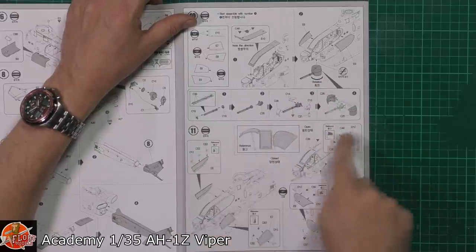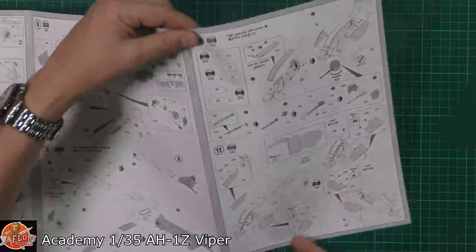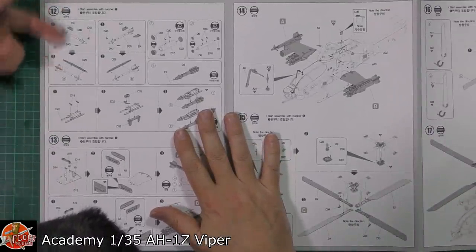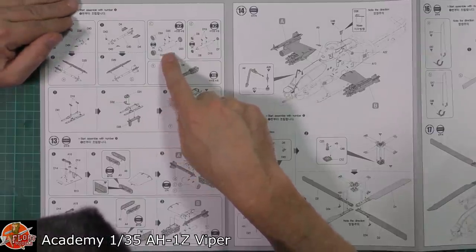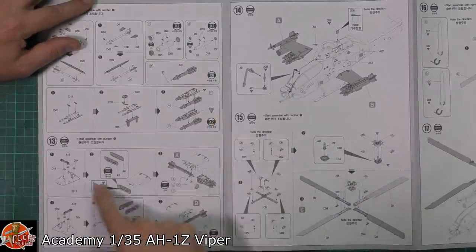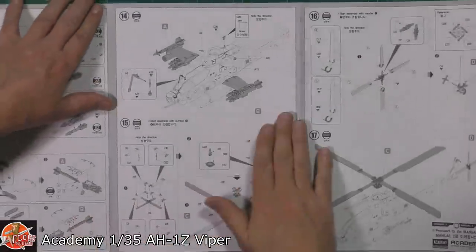There's your cannon system. If you're going to have the glass open or closed, that's an option. Then onto the weapons callout — you do get some Sidewinders, the actual rocket pods with the Hydra system, some Hellfires — very nice touch. Then the pylon systems for fitting out whichever weapon outfit you want with this one.